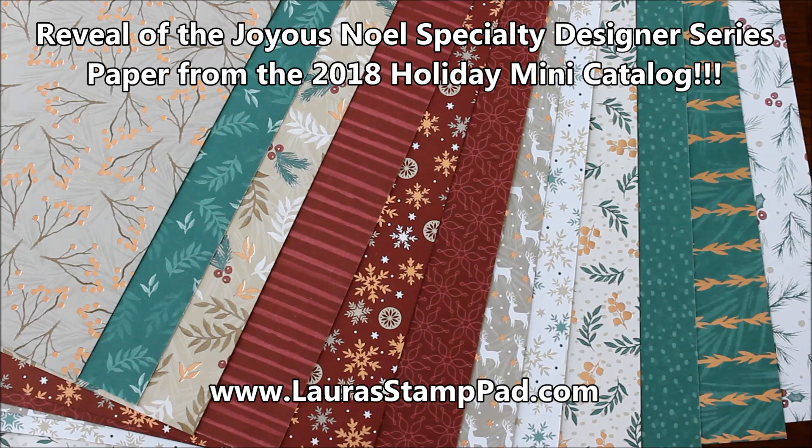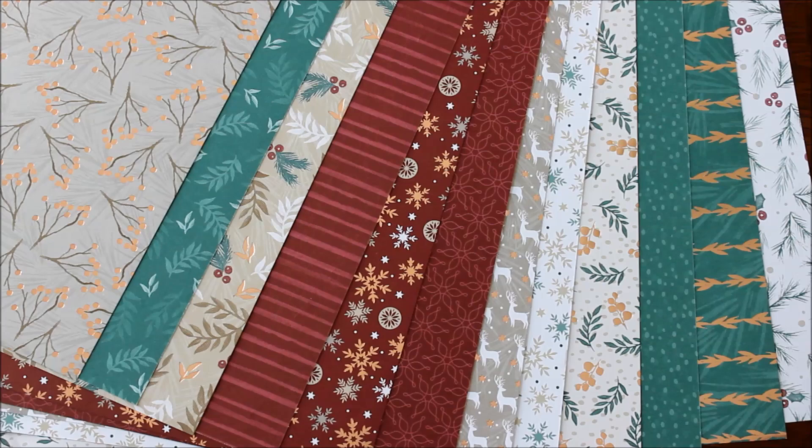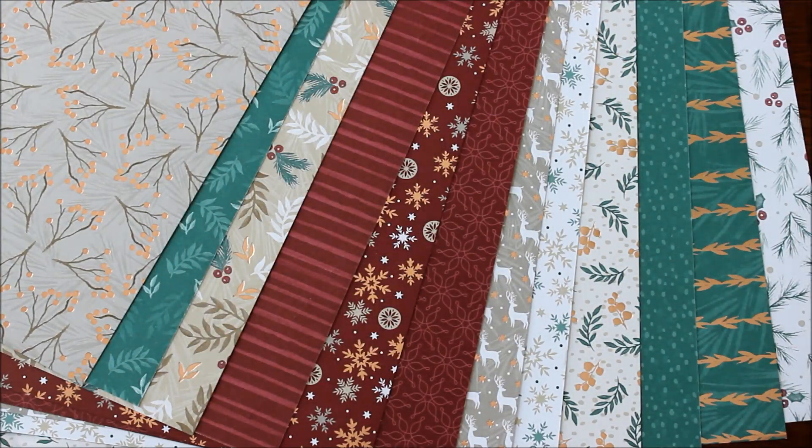Hello Stampers and welcome to Laura's Stamp Pad. Today I am showing you the full sheet from the Joyous Noel Specialty Designer Series paper from the Holiday Mini Catalog. This paper is super gorgeous because one side of each sheet has that fabulous copper foil to it. Do you see that gorgeous shine on there? Super, super amazing.